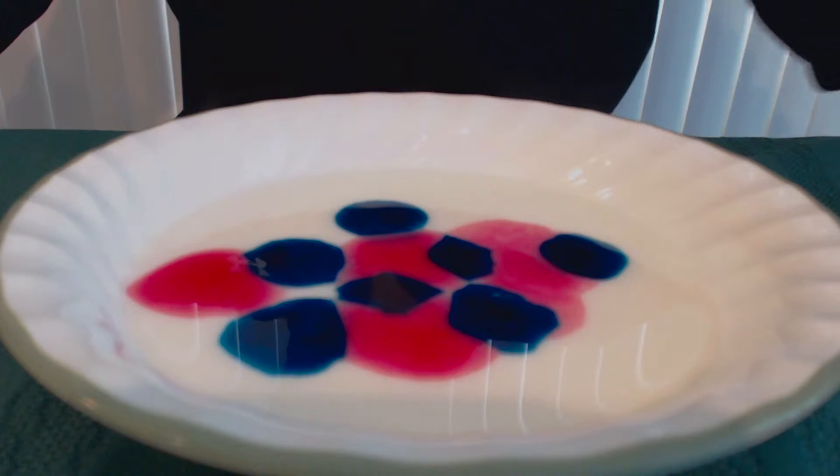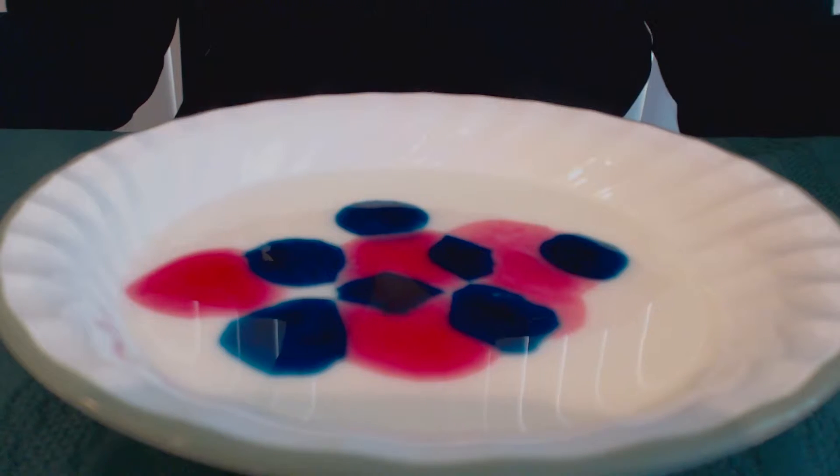Now you put drops of dish soap on top and let's see what it looks like.